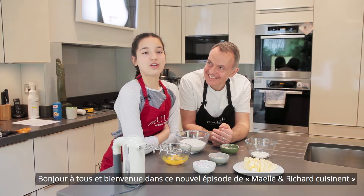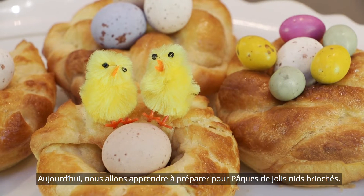Welcome back to another episode of Maya and Richard Cook. Today we will be making brioche nests for Easter.